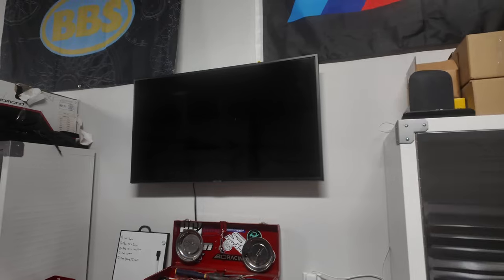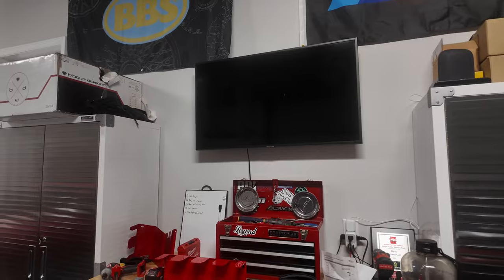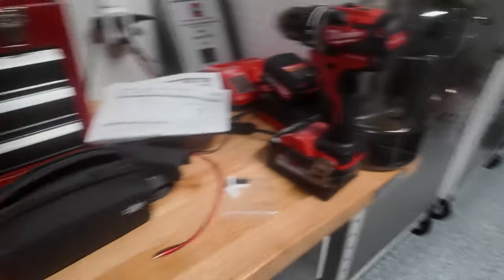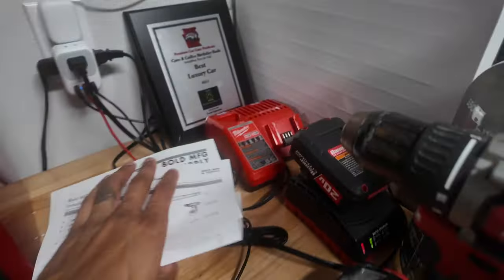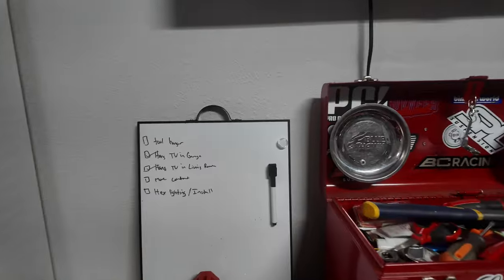So I got a TV up there, it's looking good. What I'm going to be doing today is I got these mounts here from Bold MFG and Supply. What they are essentially is mounts so I can mount my drills, the charger, and the batteries. I got to get more batteries because I lost two of them. I think it's just going to add to more organization in the garage, which I'm all about.